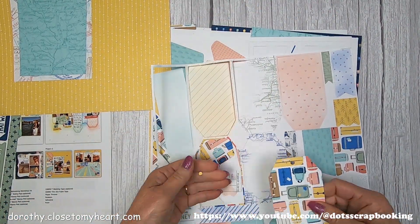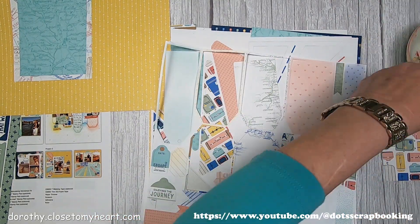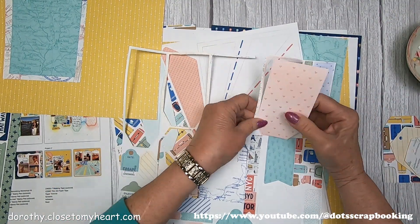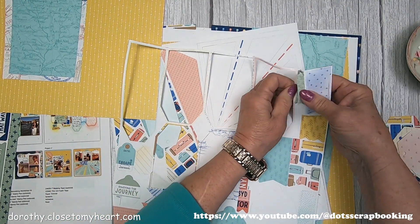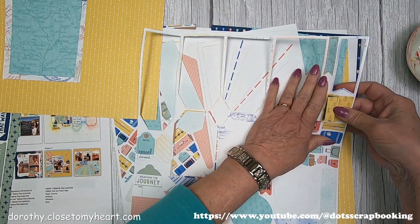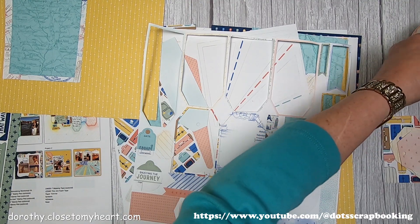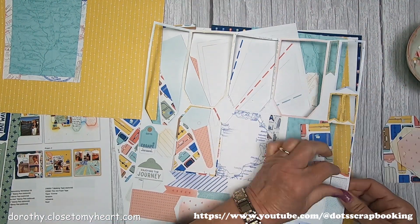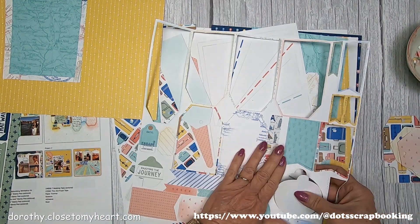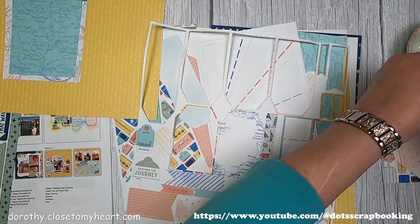So I was able to go ahead and — these are the die cuts — tons and tons of tags. We've got luggage tags, I mean we have so many luggage tags. We're going to use bluebird, glacier, honey butter, sage, and papaya. We are going to be distressing the edges to match the different tags.